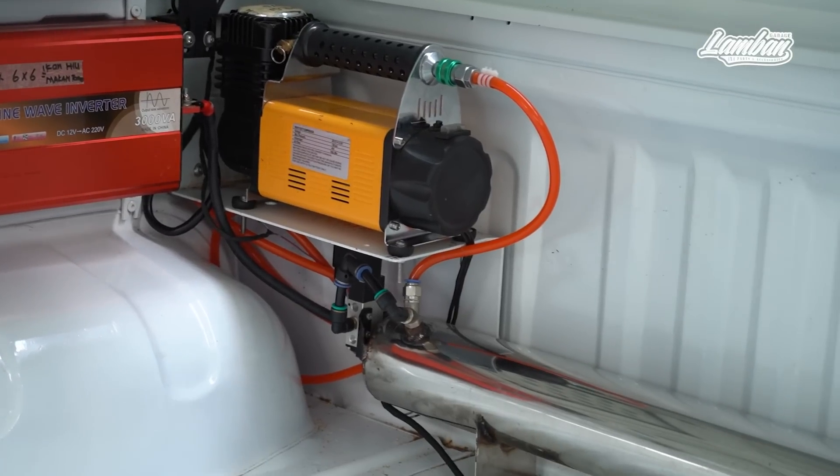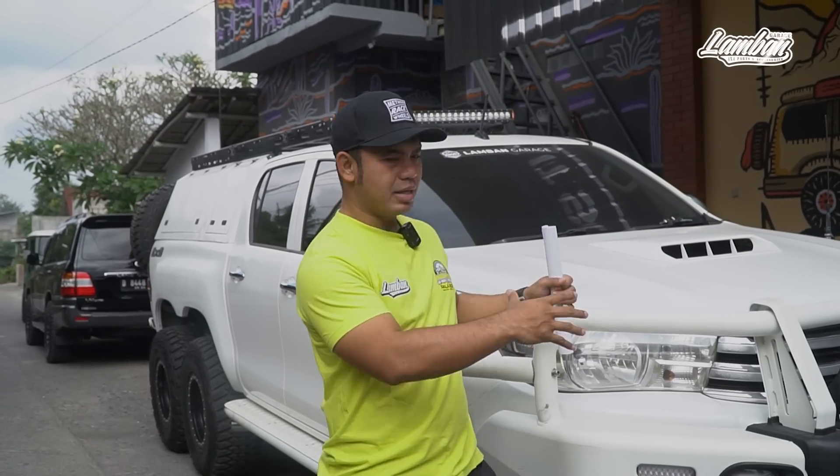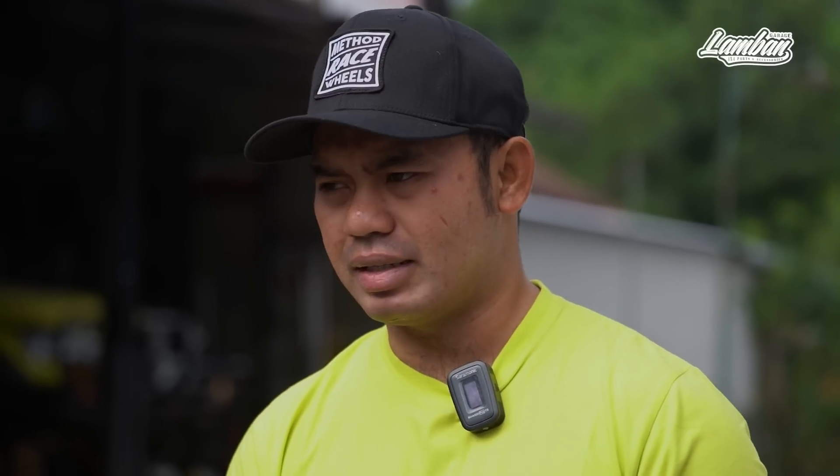Pneumatic system. Untuk mengoperasikan 6x6 hanya lewat tombol pneumatic, jadi semuanya sudah dibikin sistem pneumatic. Itu pun hanya untuk mengoperasikan gardan belakang saja, jadi sistemnya sangat sederhana. Dengan sistem yang sangat sederhana ini membuat mobil ini lebih mudah di-maintenance, tidak rewel, dan tidak terlalu banyak modifikasi part.